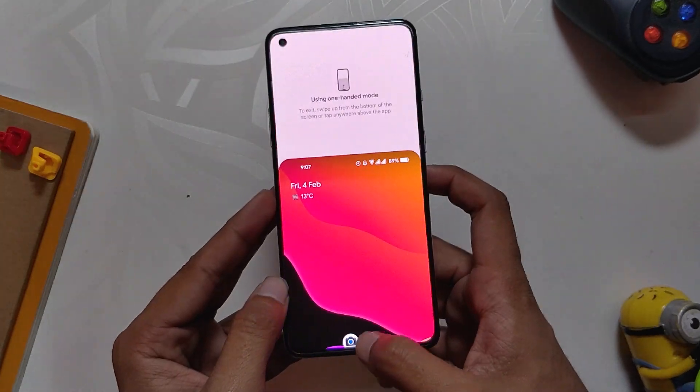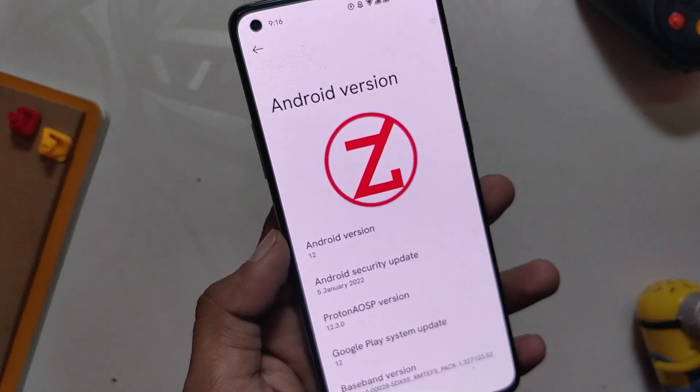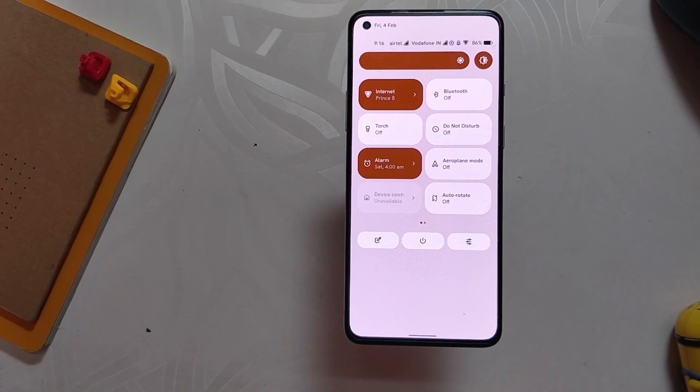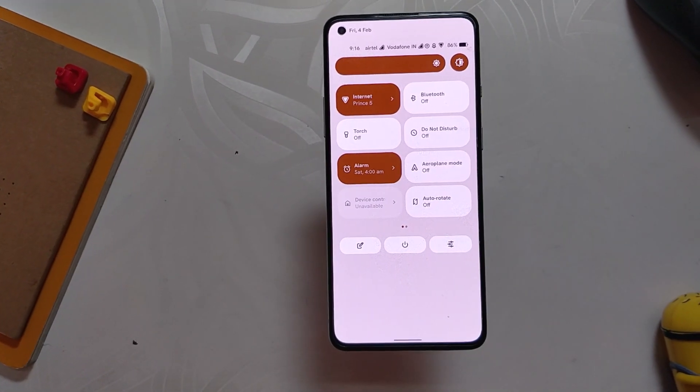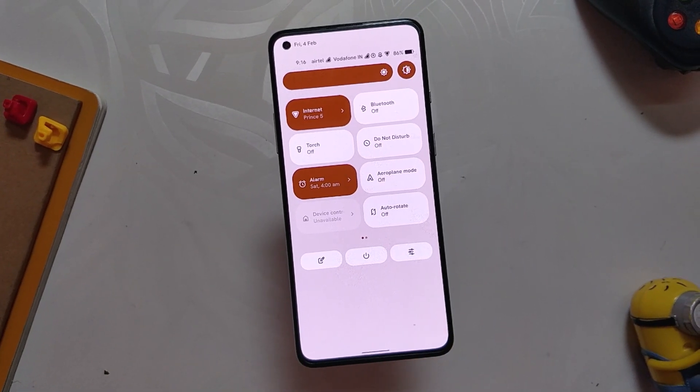Definitely a very good ROM and I would recommend everyone to try it. If you want to know how to install this ROM on the OnePlus 8T, there's a card to that video. I'll be trying more Android 12 ROMs such as Phosis and Proton — subscribe to the channel to not miss those videos. Thank you for watching.